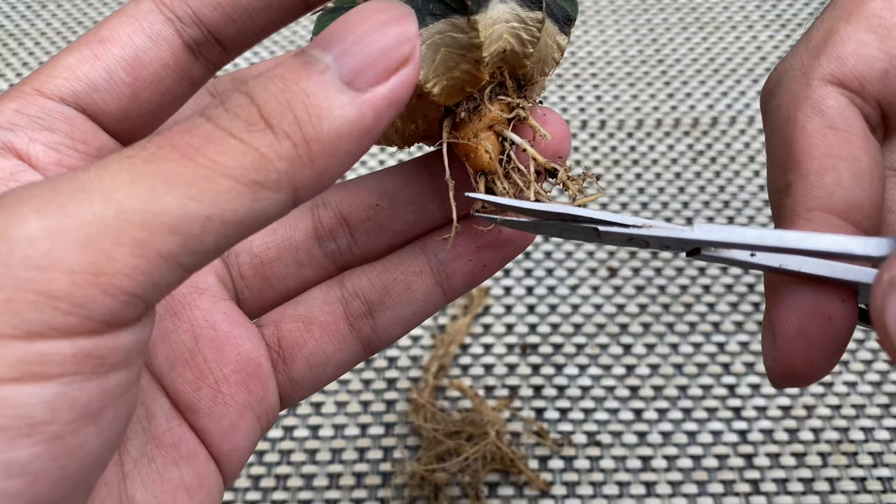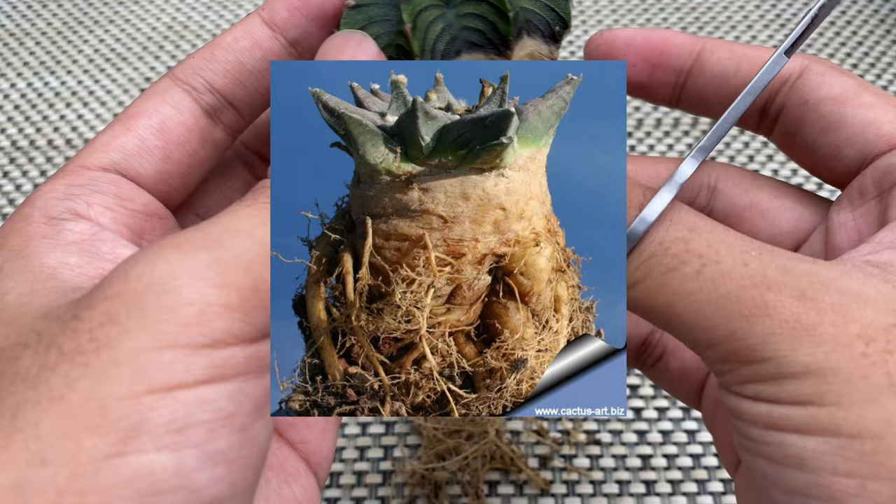For cactus with tuberous roots, such as Ariocarpus, avoid cutting the big top roots unless they are rotting.